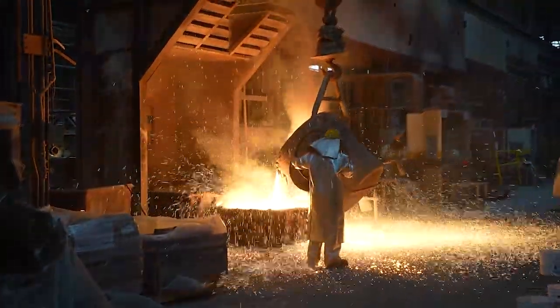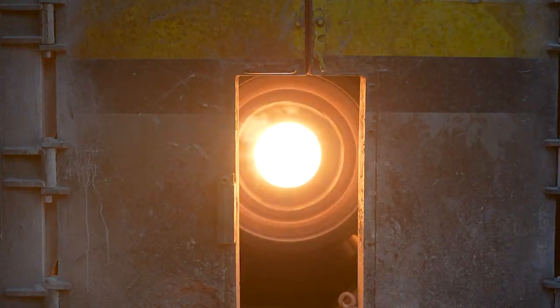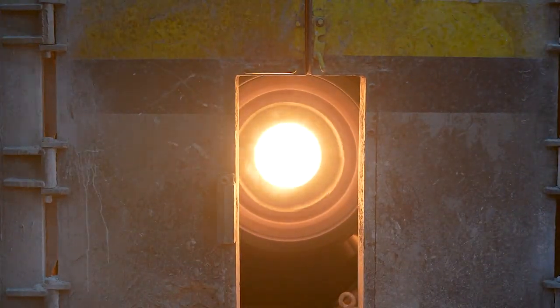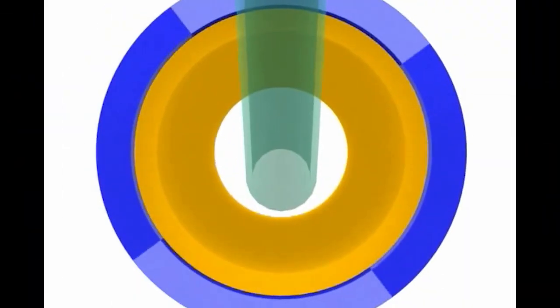In centrifugal casting, molten metal is poured into a preheated spinning die. The die spins on a horizontal or vertical axis depending on the configuration of the part. Centrifugal force pushes the dense molten metal to the OD of the spinning die.